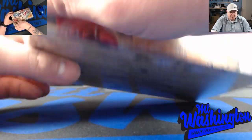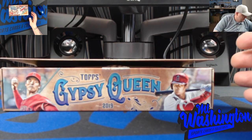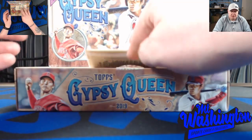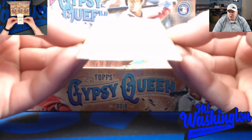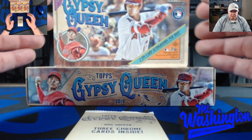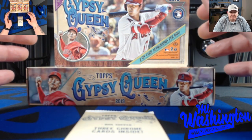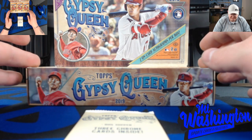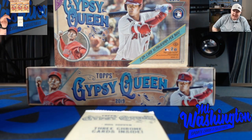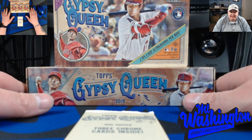This is a very fun product to open. It's got a lot of different variations, triple booklets to look for. Something I noticed they did with this product this year - instead of putting a box topper in here, you get one pack with three chrome cards inside. That's new this year. One of my favorite insert sets out of any product is in this - it's called Bases Around the League. Last year I got the Benintendi, which everybody knows I'm an avid Andrew Benintendi collector. This year I was going over the checklist on Cardboard Connection and noticed that Ichiro has a Bases Around the League card, and it's a beautiful card.